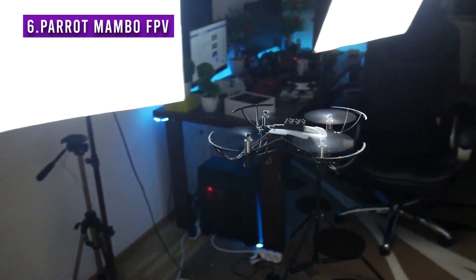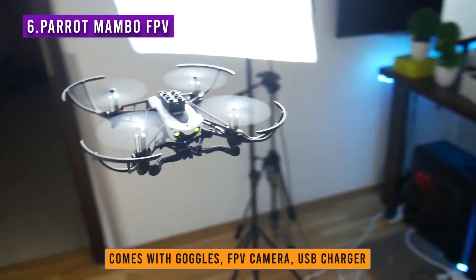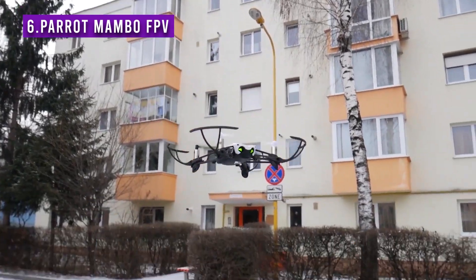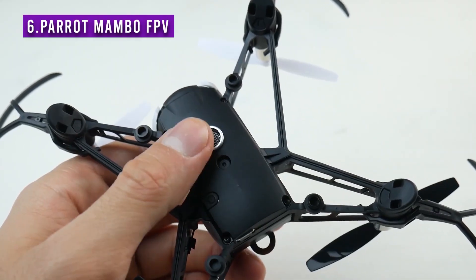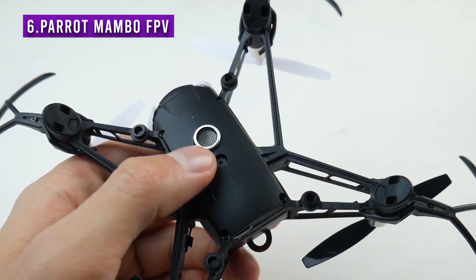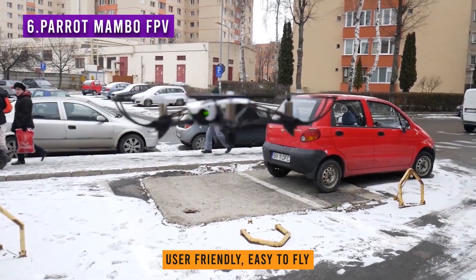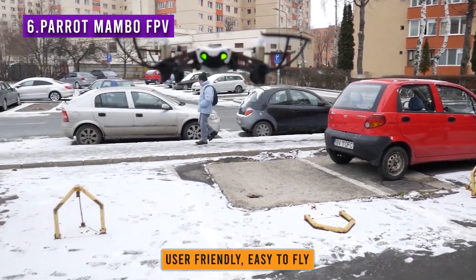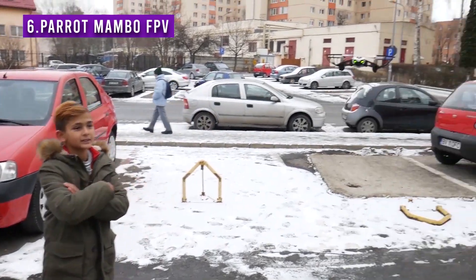The Parrot Mambo is a decent product from Parrot that arrives with a set of goggles, an FPV camera, and a USB charger. The Parrot Mambo was one of the mini drones to have the optical position hold feature. It also has an acoustic sensor for sonar at the bottom that helps maintain altitude. The Mambo is easy to fly and performs better than most toy drones on the market. It's a very stable drone, ready to be flown indoors and outdoors.